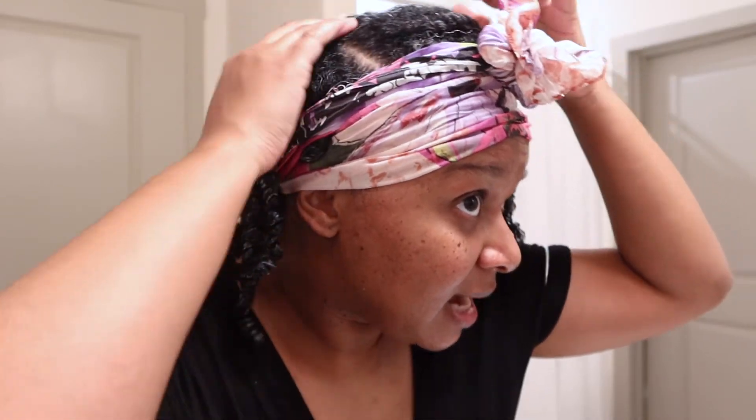When it's dry I'll show you my hair, and then we can keep the content going. So this is my hair and I still have this one part...